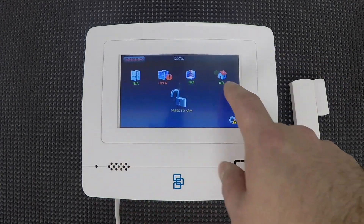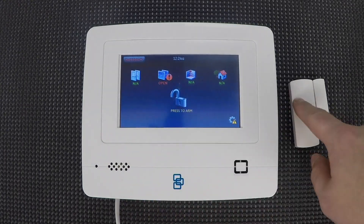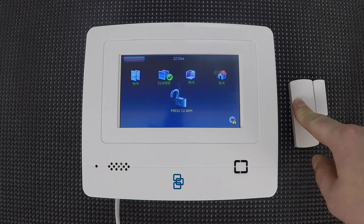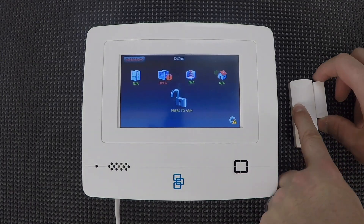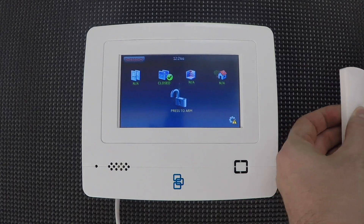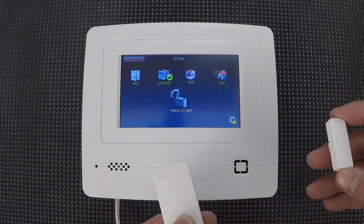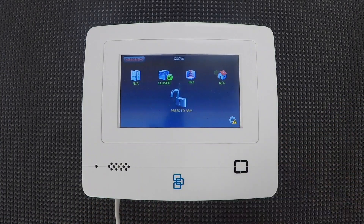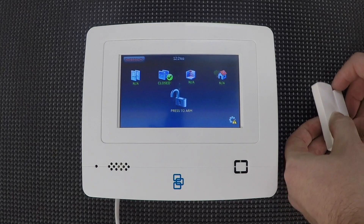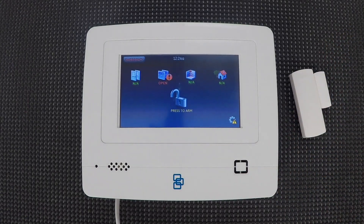Now you can see we do have a window sensor and it's showing open — that's because there's a tamper on the back that's not heavy enough to keep it closed. I can close it by hand, and then it's easy enough to just open it and close it. It shows you the system status right there on the front screen — pretty nice. That's really all there is to the programming.